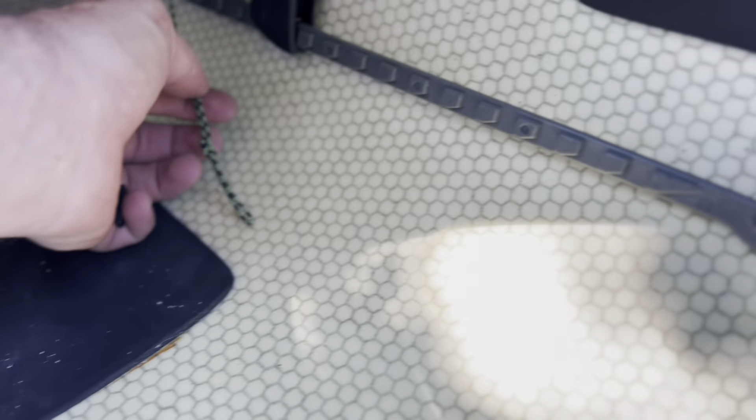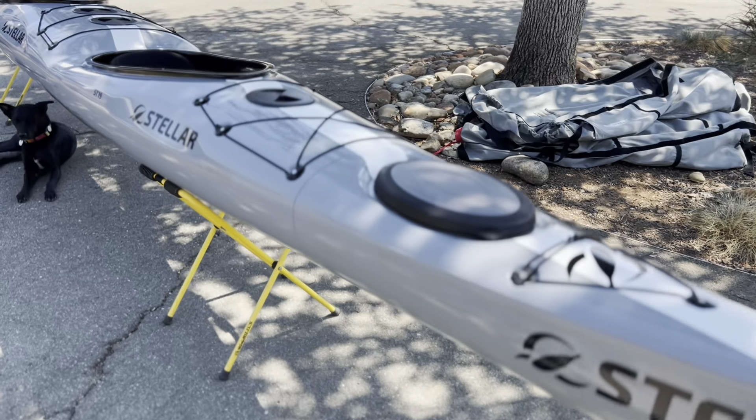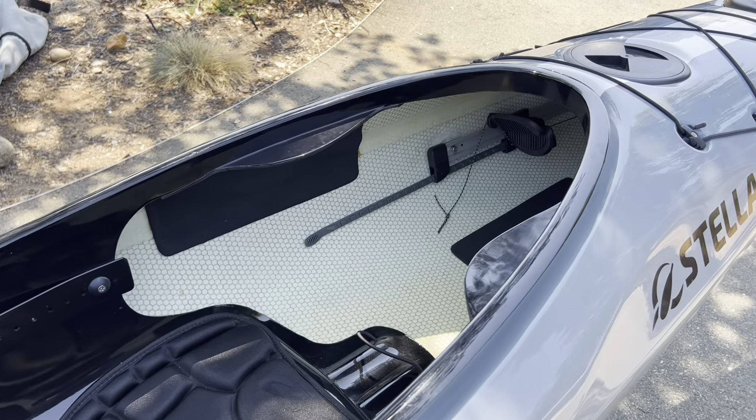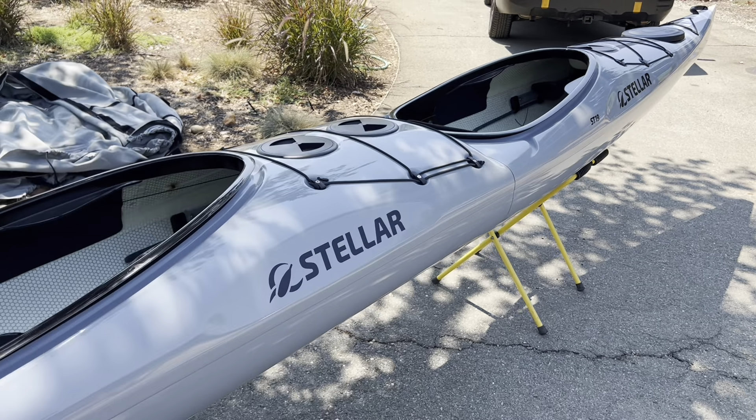The nice thing about these rudders is you can adjust the front metal and see how it just moves right through there. You could also continue to run them up front — you see these little lines, the rudder comes out and connects to these little guys right here. You can use these little tension adjustments if you wanted to have the front paddler with rudder control.